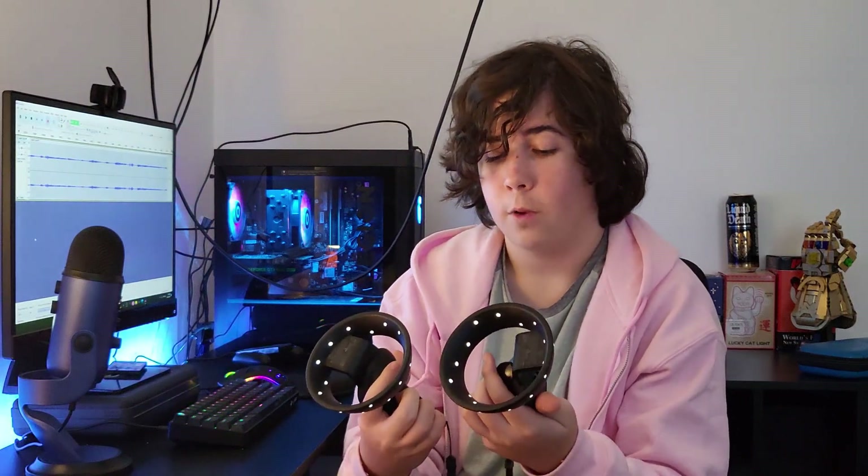If any of you have used a Quest before, you know that if you look at the controllers with pass-through on, you can actually see it light up. This is basically what it looks like, but you don't have to wear the headset to see it. It's actually pretty cool. And overall, they actually work pretty well. When the headset first came out, a lot of people complained about the tracking, saying it wasn't that good. But they released an updated version more recently, and it basically fixed the tracking, because I haven't had any issues with it. So overall, the controllers are pretty good.